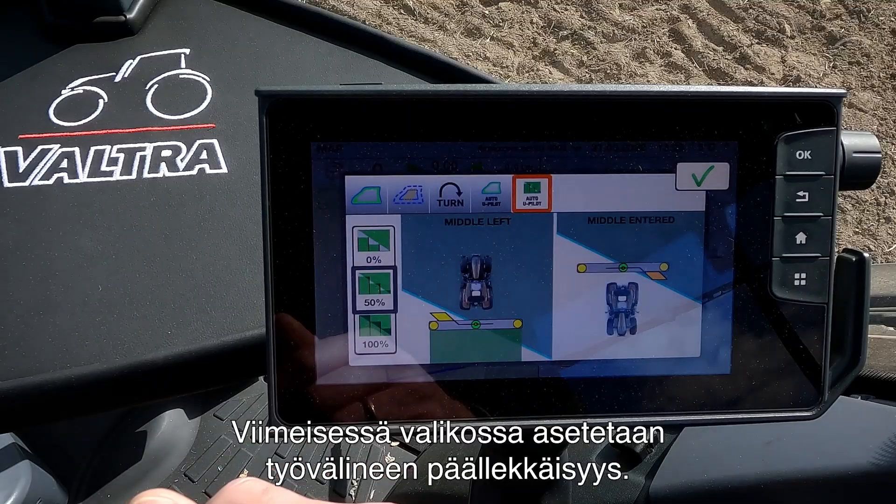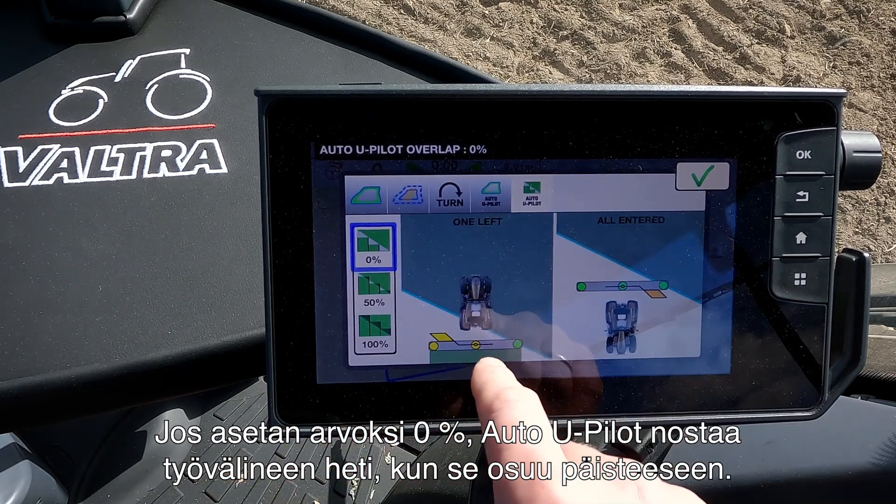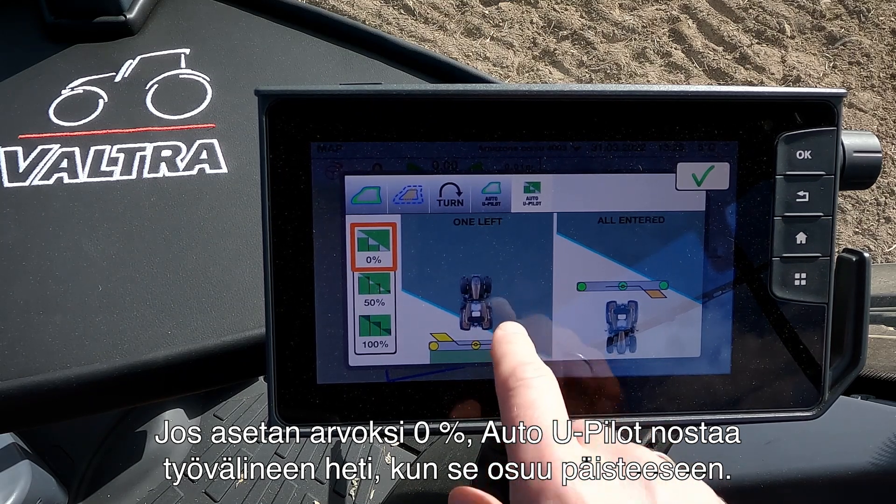The last menu is where I set up the overlap of the implement. If I set it to 0%, the Auto U-Pilot will raise the implement as soon as it hits the headland. If I set it at 50%, half of the machine must be into the headland before the Auto U-Pilot will raise the implement. If I set it at 100%, the full length of the implement must be in the headland before the Auto U-Pilot activates. In this case, with a 4 meter cultivator, I want to use 50% overlap. I press OK and now on the run screen the headland is set up and I have my waylines ready.